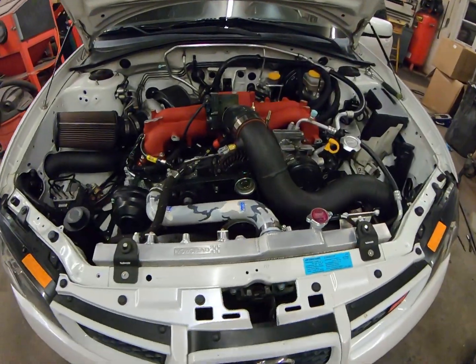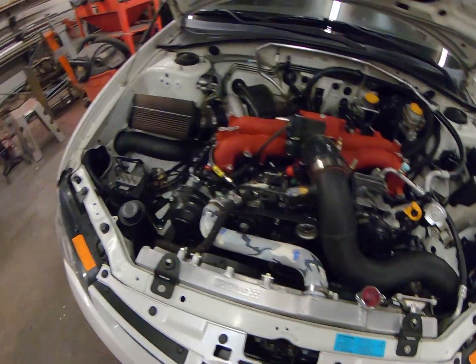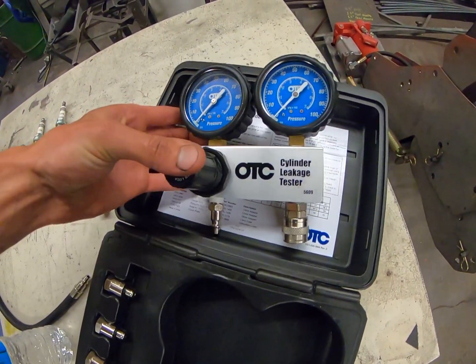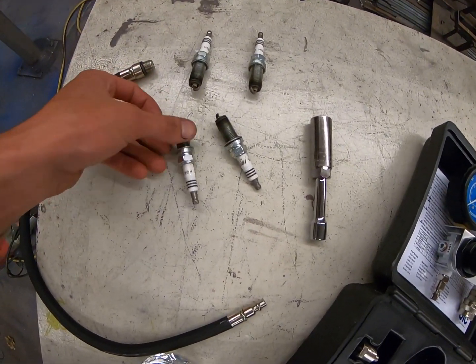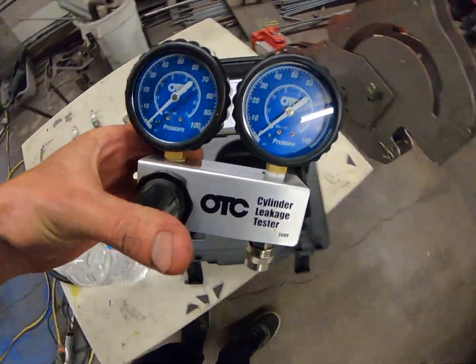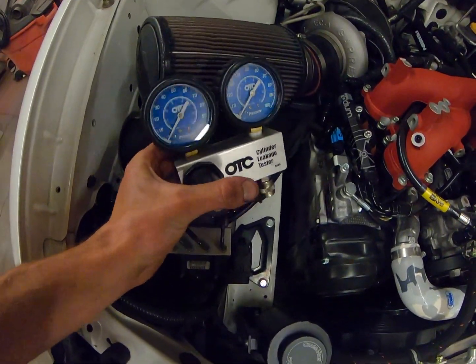On a real note, we are about to do a leak down test and I'm pretty nervous, because if you know anything about Subarus — especially high horsepower ones like this — they like to break a lot. Everything's been running good but we just want to check how healthy everything is. Shout out to Tyler Lurkin for lending me his leak down tester. I already pulled the plugs out. Basically you thread this into the spark plug holes, hook one end up to an air hose, the other end to the hose going into the spark plug hole.